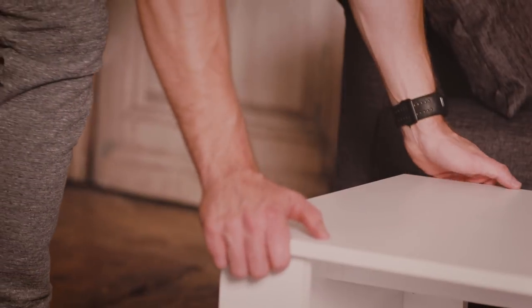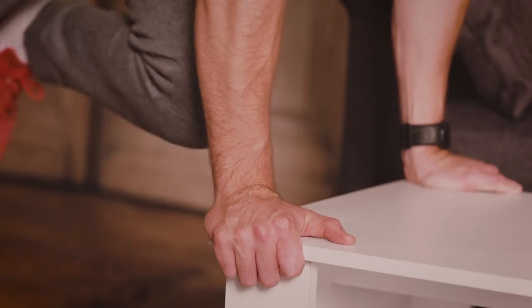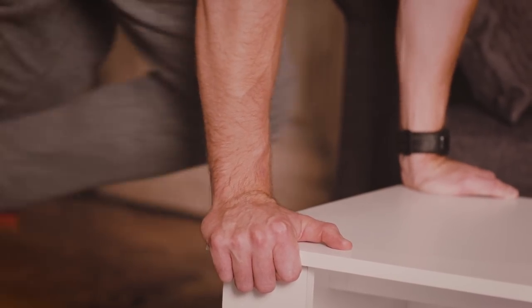Fourth exercise, mountain climbers. We're going to put the hands on the edge of the table with the shoulders directly above the hands. Aim to bring the knee to the opposite elbow. We're going to repeat this each leg so it becomes like a running fashion.